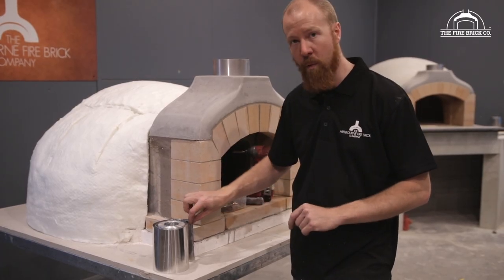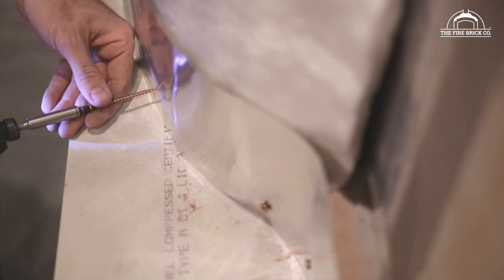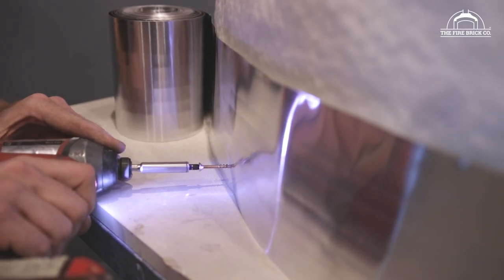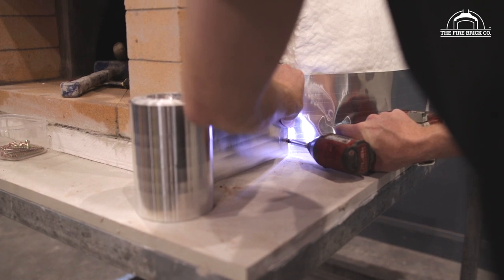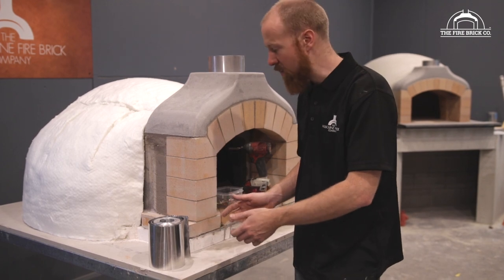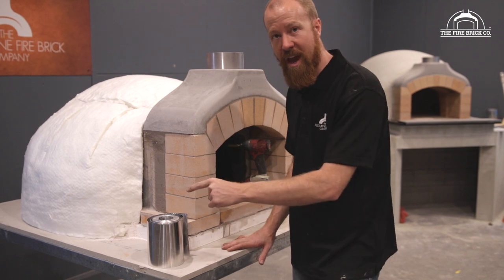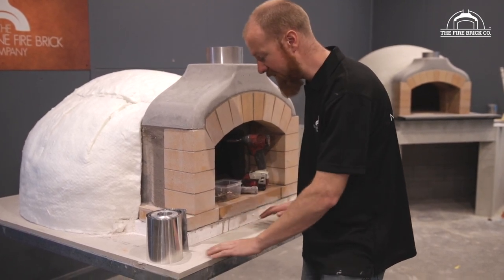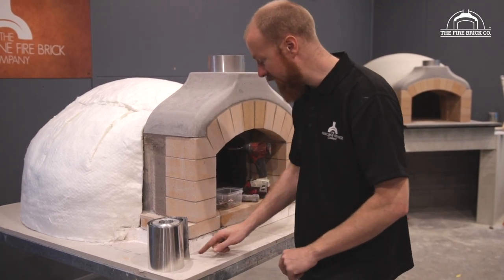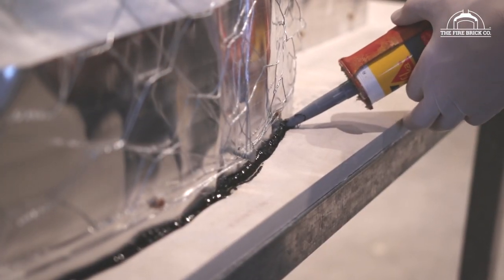This is an aluminium flashing at 0.3mm thick, and we're going to run it all the way around the perimeter of the oven before we do any chicken wire or tie wire. This aluminium flashing is going to act as a waterproof barrier — any water that gets in under the render is not going to be able to get through. Once the aluminium flashing is attached, we'll clean the surface down and use a high-temperature silicon around the perimeter between the stand and the aluminium flashing.